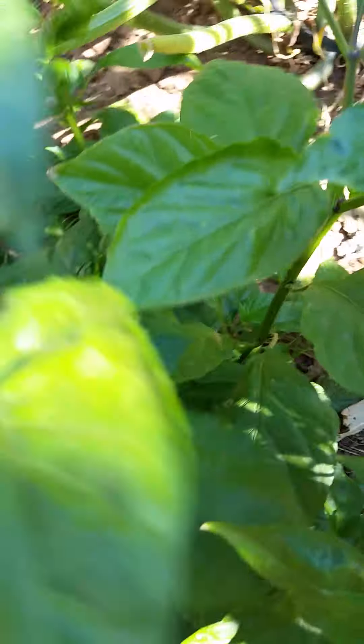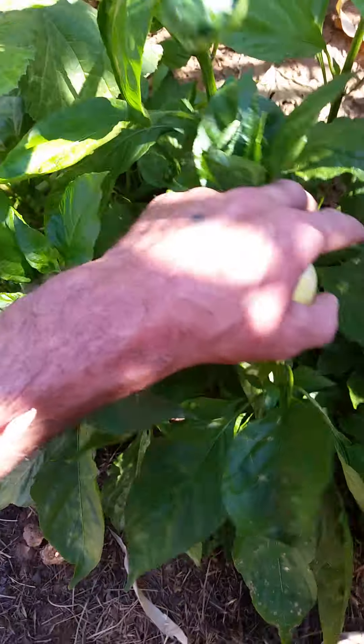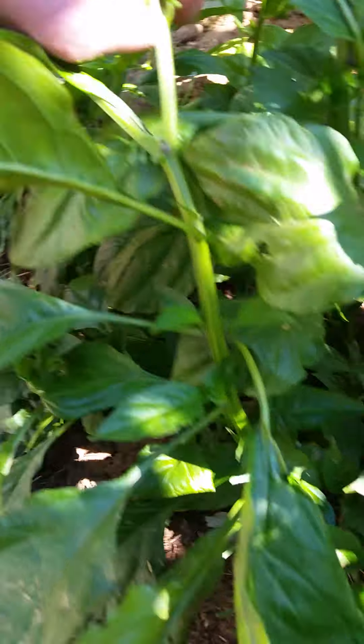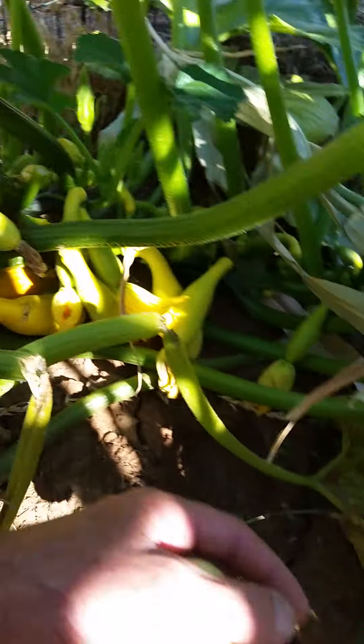Dang snails were eating these things for the longest time, but they kept growing and they're doing good now. The snails are gone and they're about to make ghost peppers, so I can't wait — that will make some fire salsa. I make my homemade salsa too; I'll post a video when I do that.